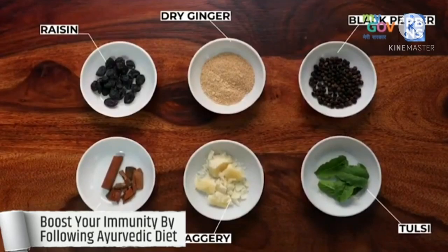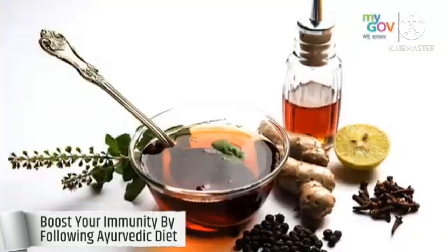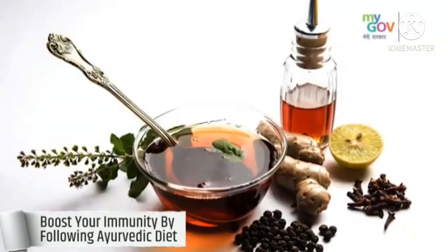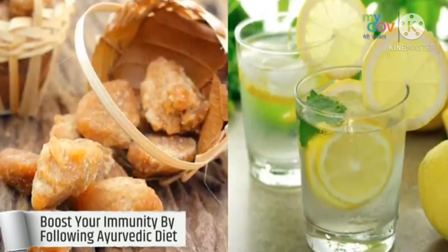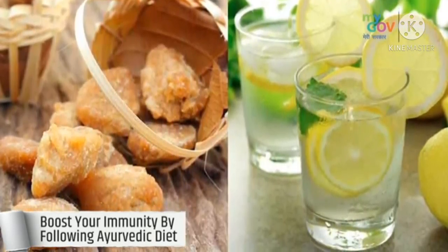You can drink herbal tea or Kadha to boost immunity. Ministry of Ayush recommends Kadha made from Tulsi, Dalsini, Kali Mirch, Sauthi which is dry ginger and Munakka which is raisin, once or twice a day. If you don't like the taste, you can add jaggery or lemon.